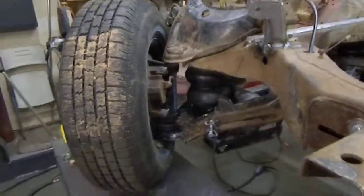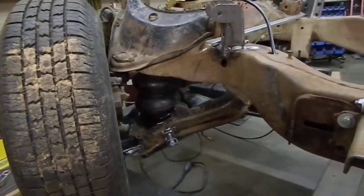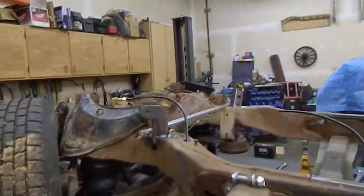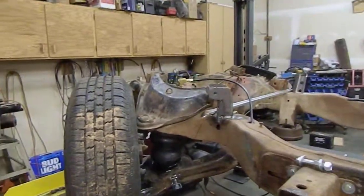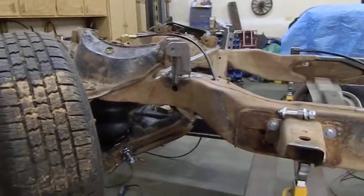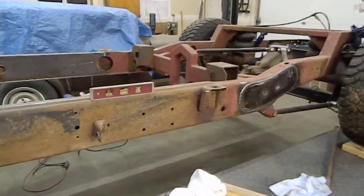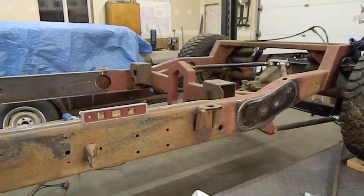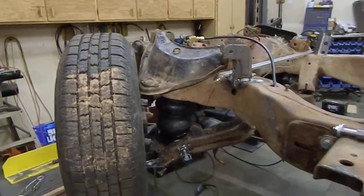We'll finish welding her up, finish fabricating that lower mount on the passenger side, and then I can put the motor back in, check everything over. It'll be going off to Alberta to the owner for a whole bunch of cleanup, strip down, get everything ready, paint the frame, and then reinstall everything with new tie rod ends, ball joints — the whole works.